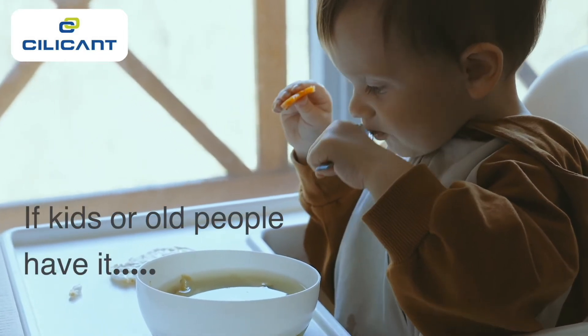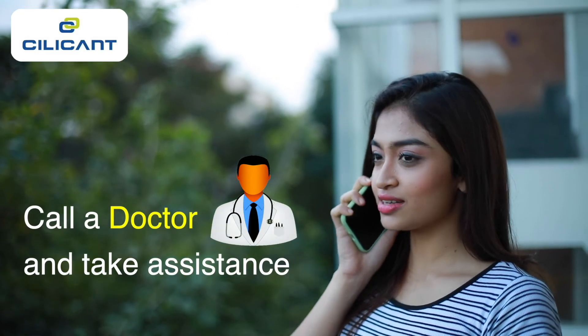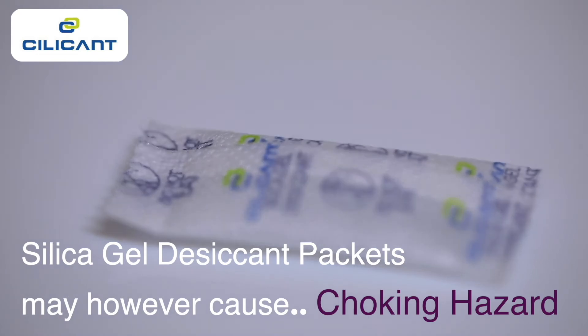In case of kids and older people, call a doctor and take assistance. The packet itself may however cause a choking hazard.